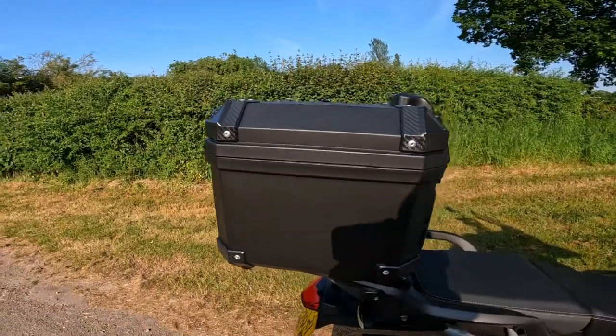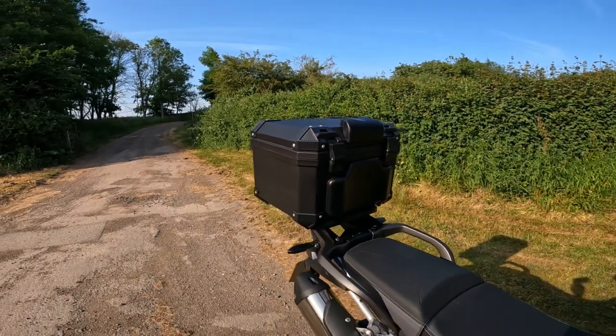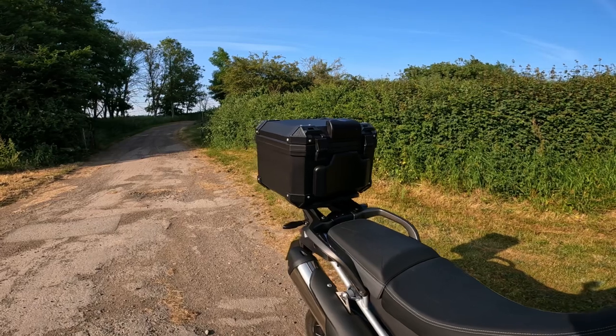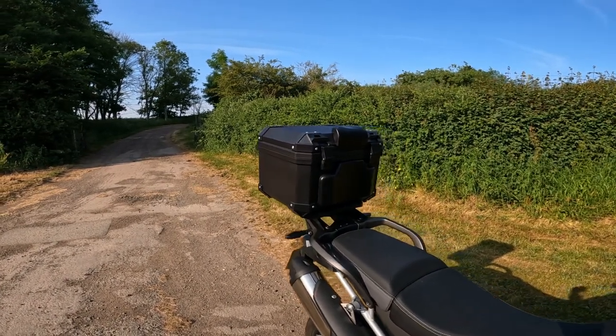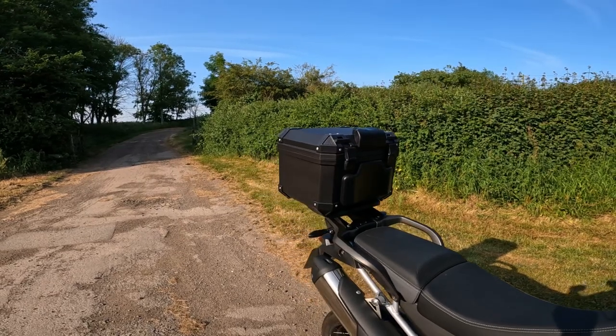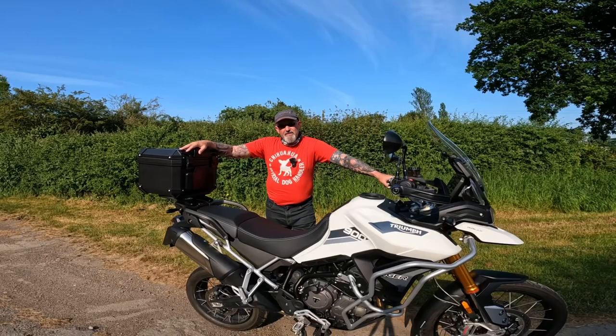I say again it's not a Givi Trekker, and if you want to donate one to me I'll happily take it, fit it to this bike, and put this one on the Mighty Monkey — but I don't think that's going to happen. So this box is staying, and that's another one ticked off the list.